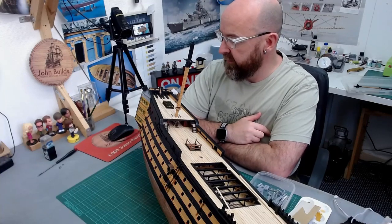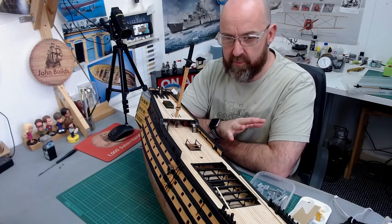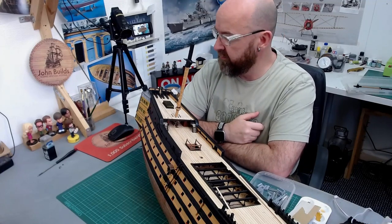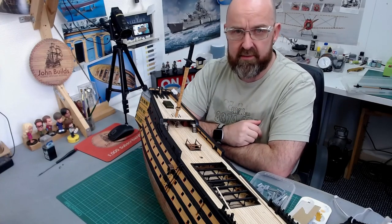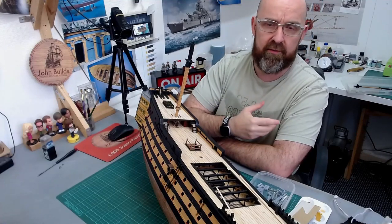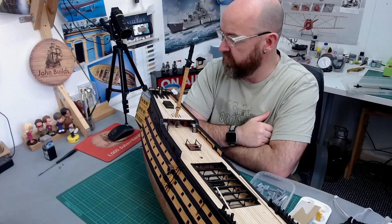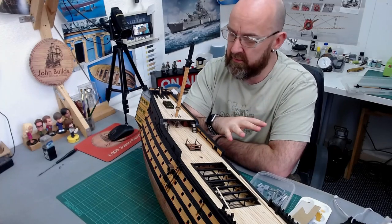There's still plenty going on with the Victory. I know I haven't done a lot in the last three months, but sometimes you need a little break and then you get re-energized. I'm planning to do around three or four more videos before I start thinking about putting on the masts. All my masts and yards are complete — the only ones left are a couple of yards for the bowsprit, so I'm nearly ready to get into rigging.